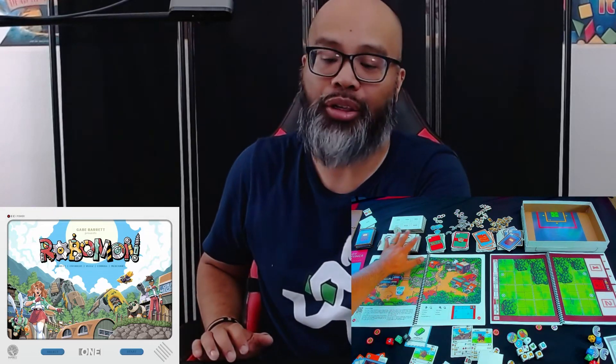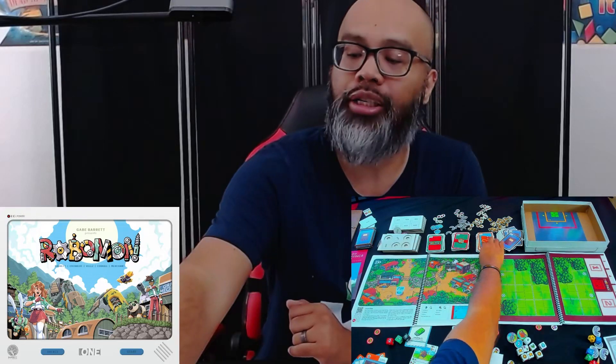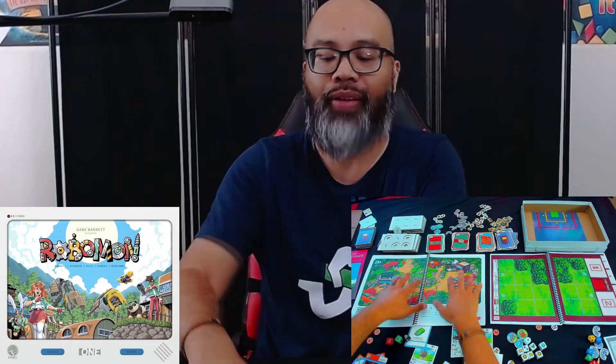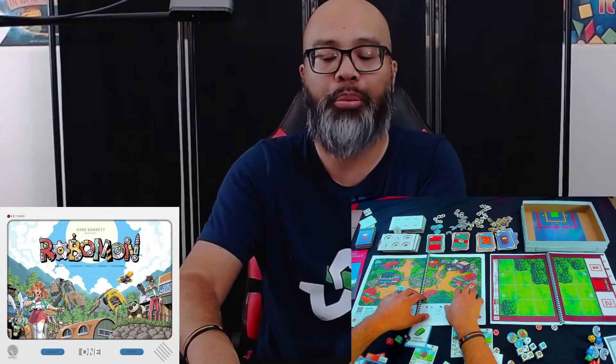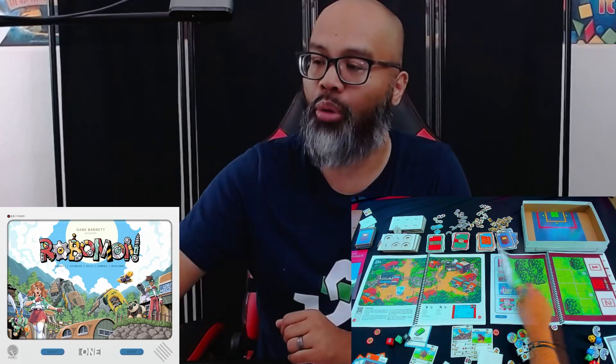We have barely touched the surface here. There are tons of Robomon, tons of opponents, tons of adventure cards, and then there are the journals. You saw the very basics of how to explore the world. I love this system of just going here — it's very simple to find where you need to go in the adventure book, and I love the graphics.